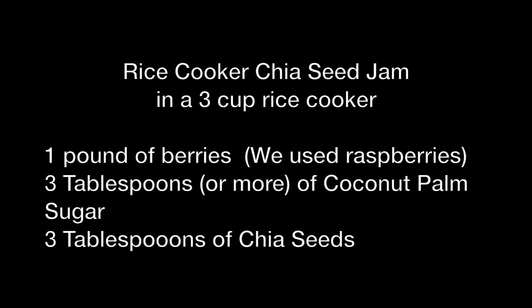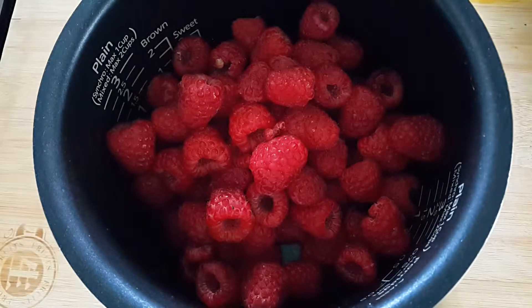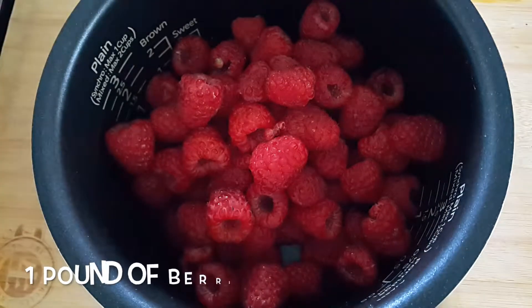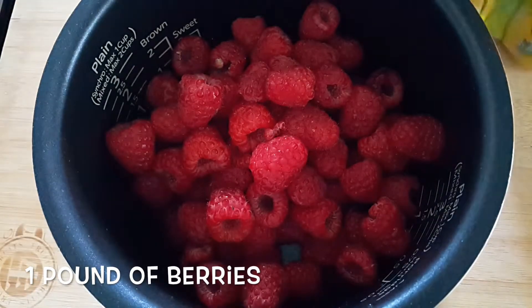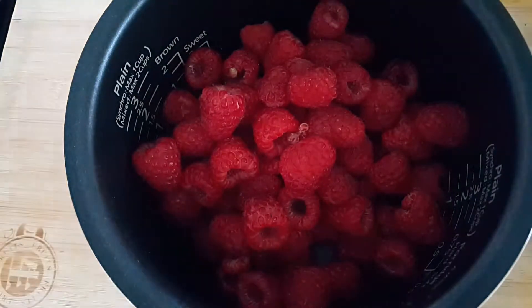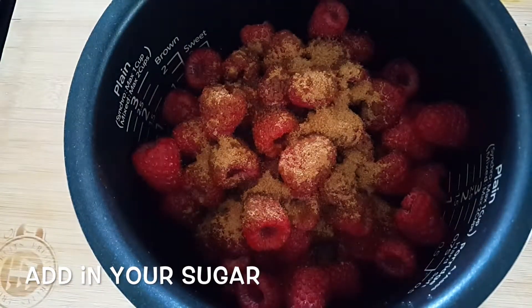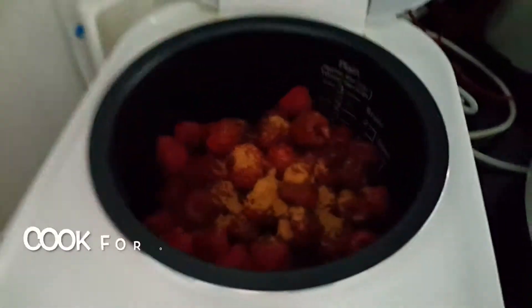Hello friends, we are making chia seed jam in our rice cooker today. Use about a pound of raspberries or your favorite fruit in the rice cooker. Keep in mind raspberries are really tart, so add sugar depending on your preference. Add in your favorite sugar — I happen to use coconut palm sugar for its caramel flavor. Brown sugar and honey are great options too.